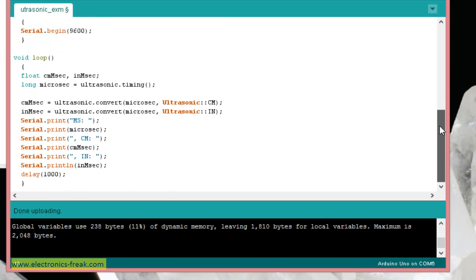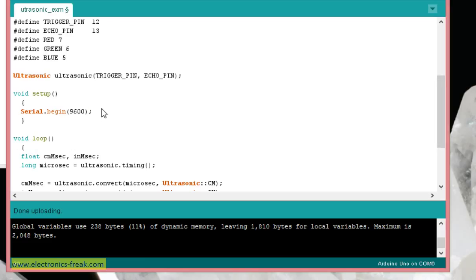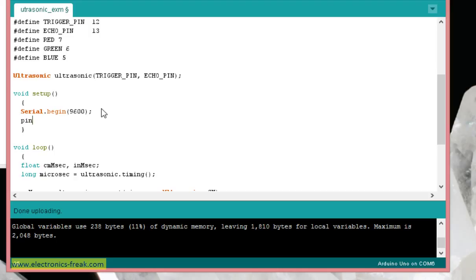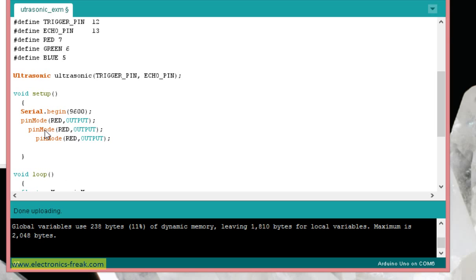Now I need to define these as outputs. I'll use the pinMode command — pinMode(RED, OUTPUT) — and do the same for GREEN and BLUE. I'll copy and change the names for each, since they are all outputs to the LED.